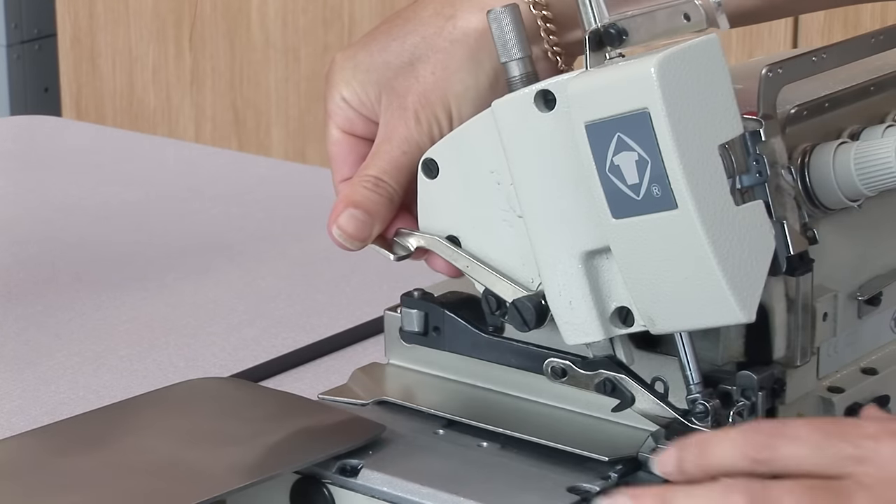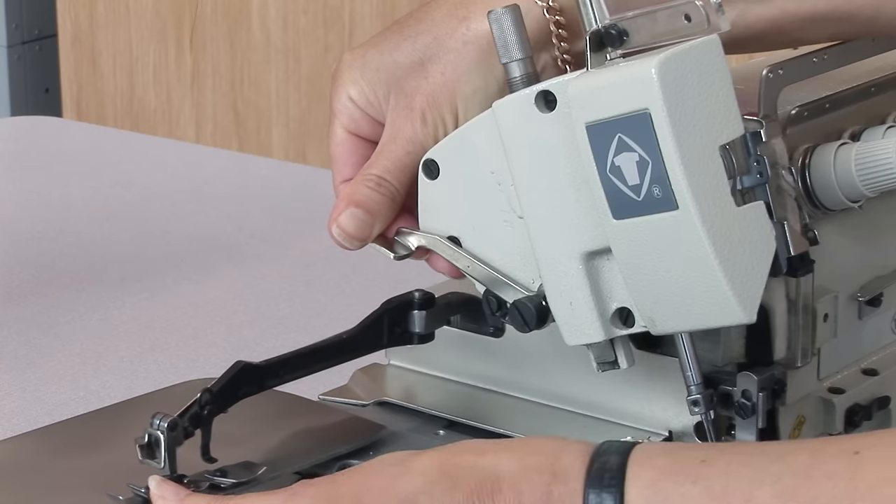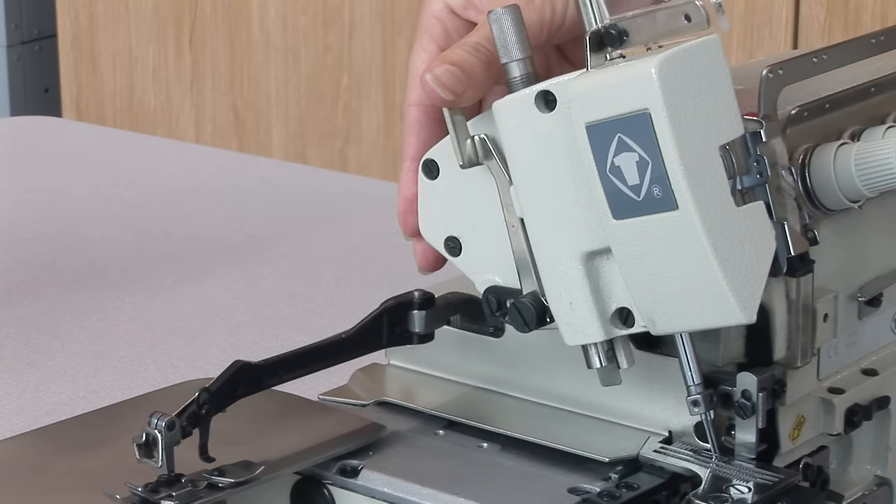Lift the foot by pressing the lever and swinging the foot over to the left.